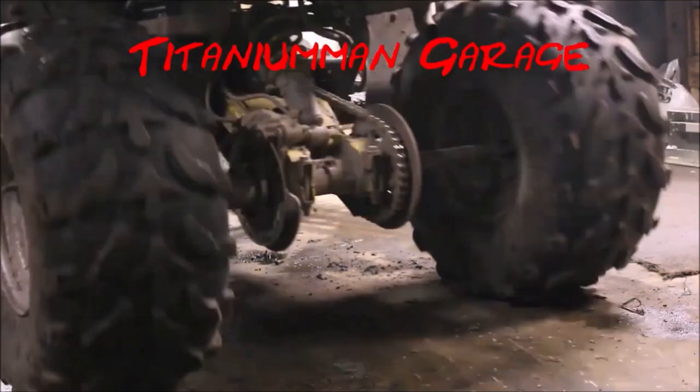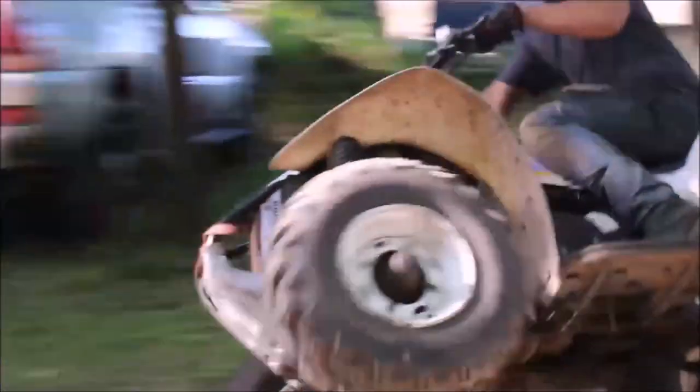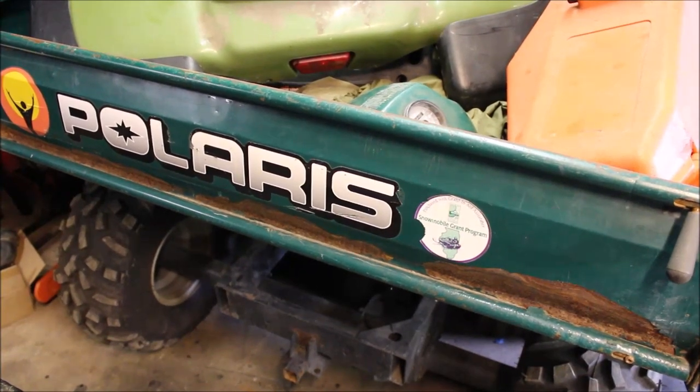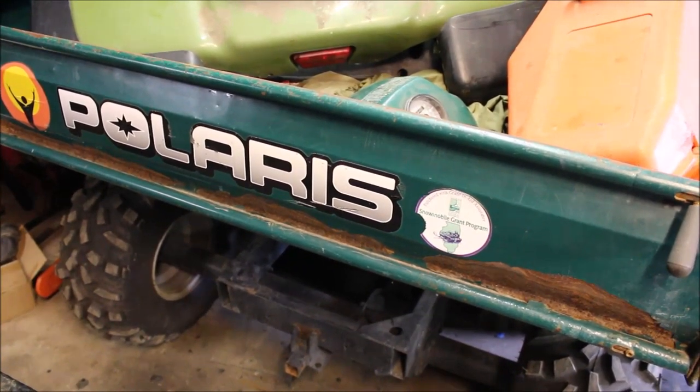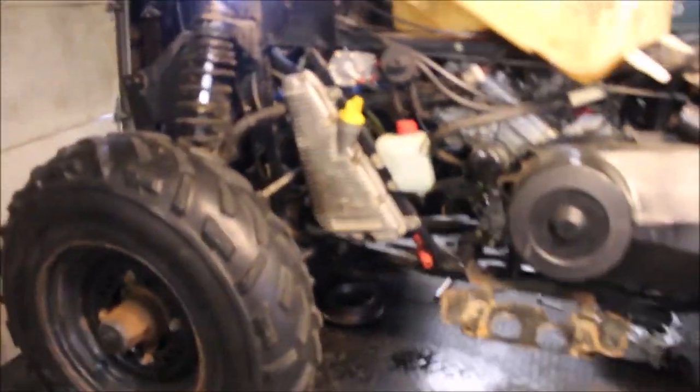Let me show you what this bad boy can do. Hey guys, welcome back to another episode of Titanium Man Garage. Today I've got a new project — I believe this is a 97 Sportsman, and it's got a no spark issue.